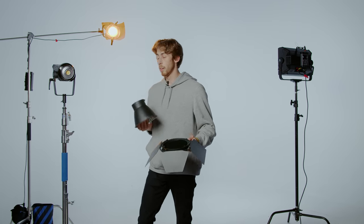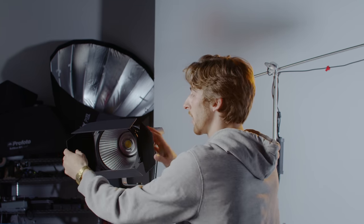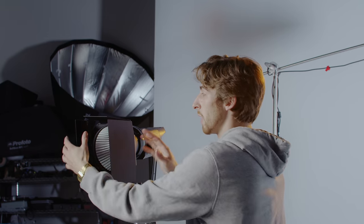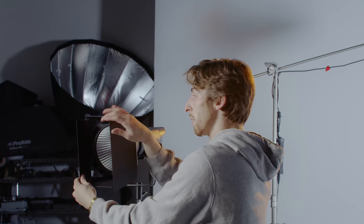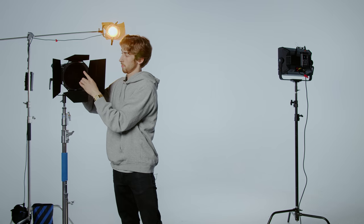Another option that you've got to work with is barn doors that you can just throw straight on the front of your reflector dish. So with the barn doors on the front of this, you've got the ability to control your light source and flag things off. If you don't want it to spill throughout the frame, you can bend in the barn doors. Or additionally, you can add in a honeycomb grid and control the light even more. So now you're really focusing in that light. Add that onto the front of the Fresnel as well with the barn doors and you've got more modification.